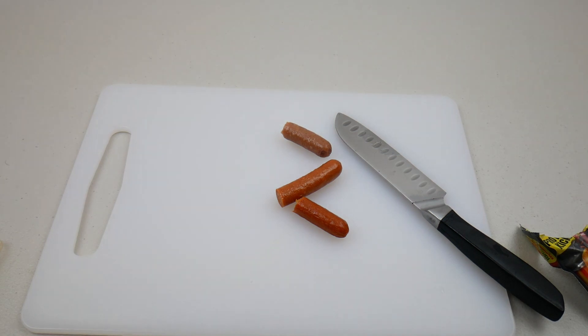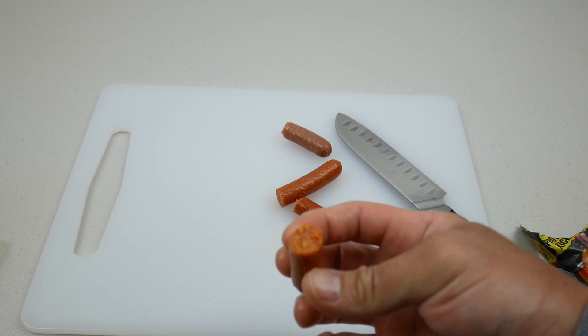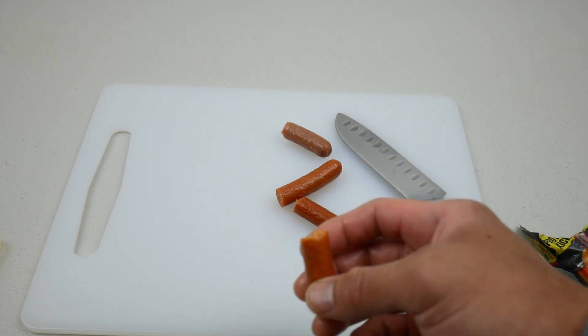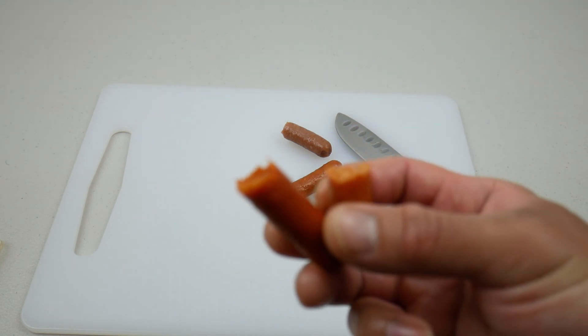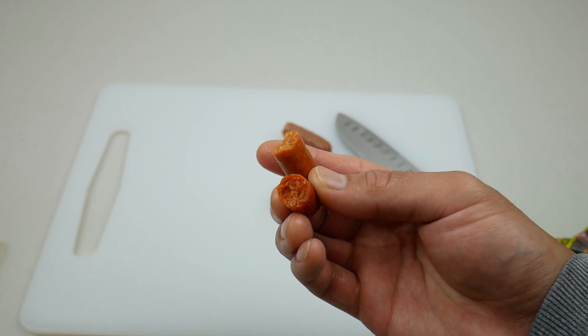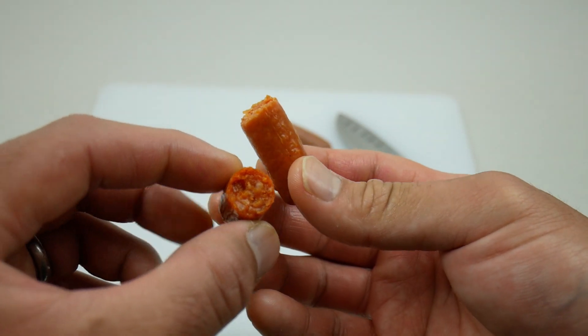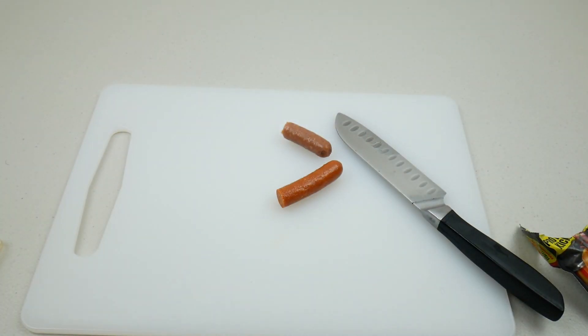This one smells nice. Taking a bite — hmm, this one tastes a bit blunt. Let me try the Firestick real quick for comparison — I can't tell much of a difference, except this one is way too spicy compared to the Hot version.